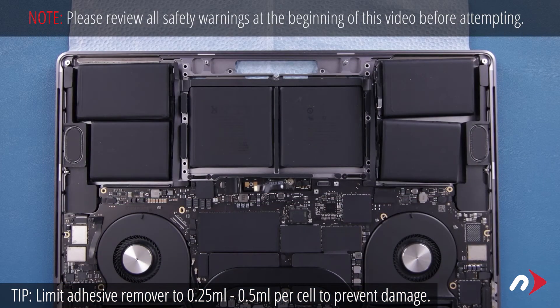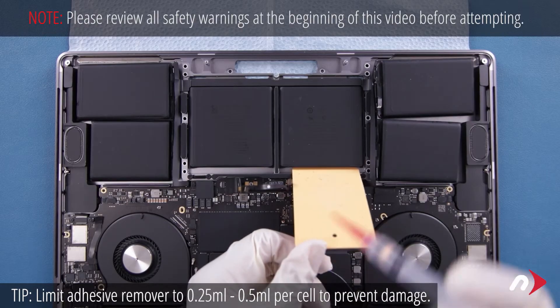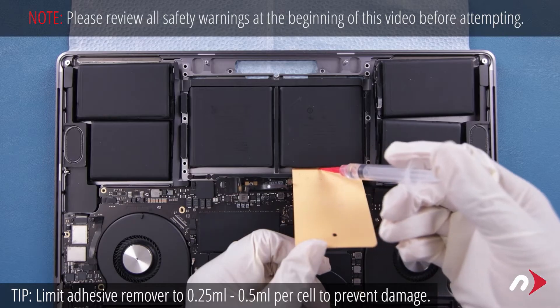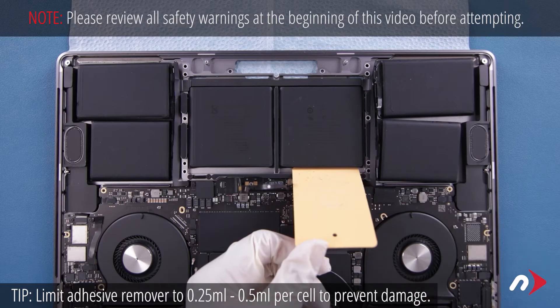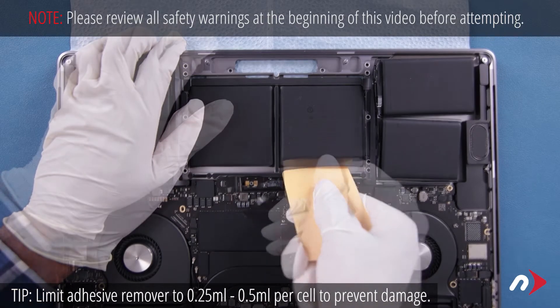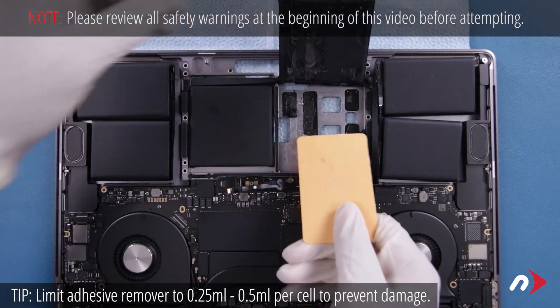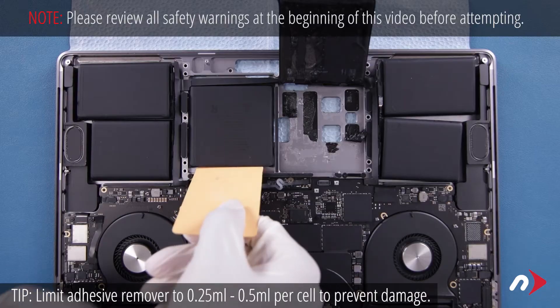For the center cells, place the card along the innermost edge of one and apply the adhesive remover. Work the card underneath the cell as before until it's free. Then do the same with the other cell.